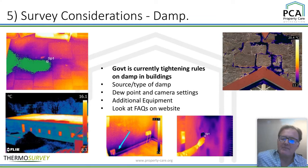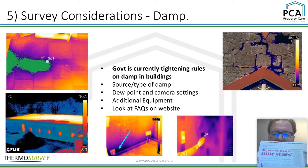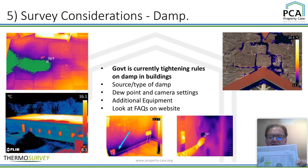Damp never ever fails to amaze me in terms of trying to catch me out. The government is currently tightening rules on damp buildings — these are newspaper headlines from just two or three days ago. We know the horrible situation going on in terms of some of the houses in this country. I've worked with quite a few housing associations on their portfolios — some have been spurious, others have been really bad, and it's very, very important.